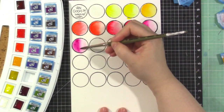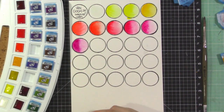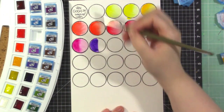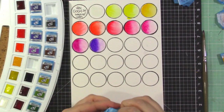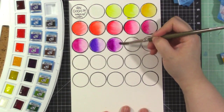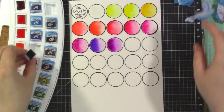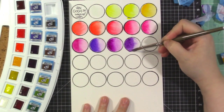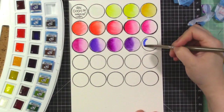After quinacridone rose we have permanent red violet, and then permanent blue violet — a gorgeous color. I love that there are so many purples. The next two are quinacridone purple red and quinacridone purple blue — both amazing. I especially love the purple red.